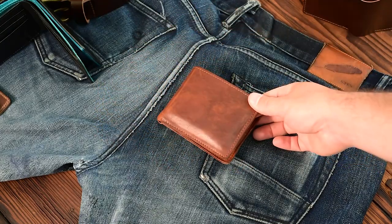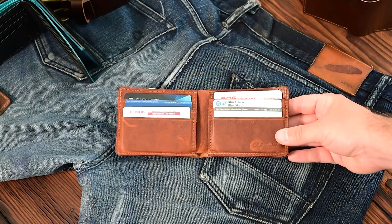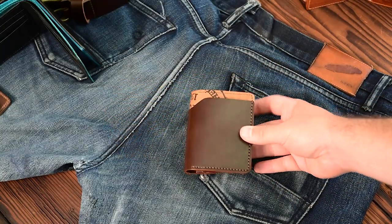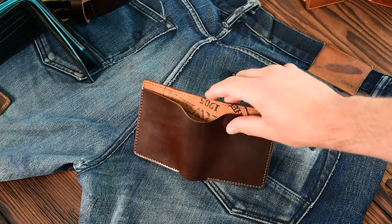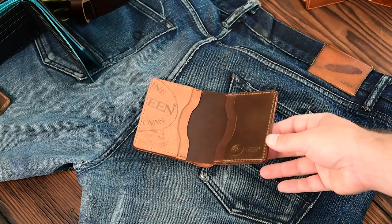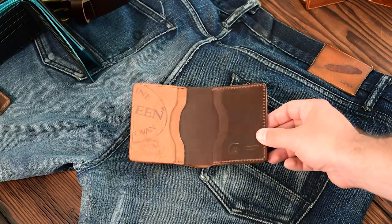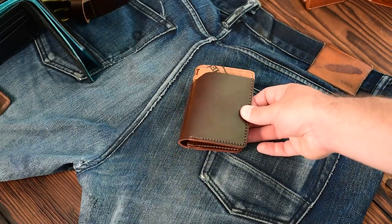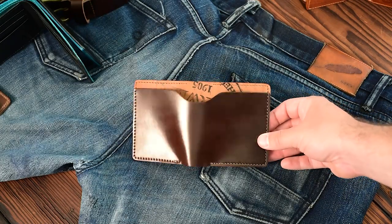I've been really happy with how this wallet is wearing in, and a lot of people have been trying out this new 100% English tan Dublin with me — hopefully you're enjoying it as well. Here's a really cool custom Tony the Ant. On the outside we have a cigar shell cordovan on top of a reverse piece where you can see a little bit of that Horween ink stamp in the center. On the inside we've got more combinations of the same — cigar shell cordovan with a reverse cigar on the left. The cigar shell cordovan is similar to the color 8 shell but a little bit less red and less burgundy and purple when you compare them side by side. This one's going out today as well.